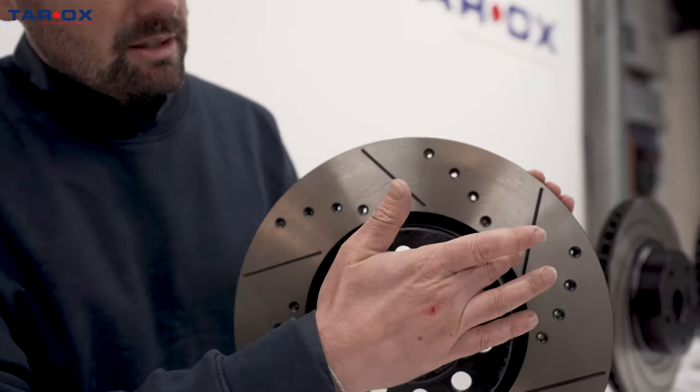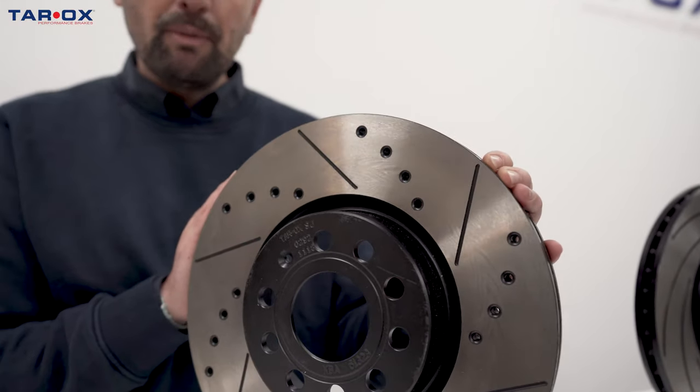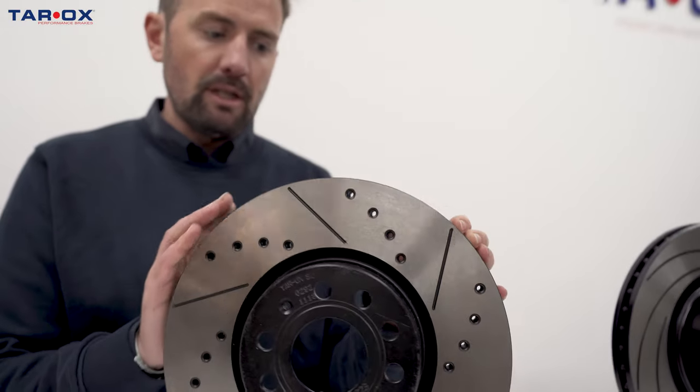The slots here and here help deglaze the pad, keep the pad biting, and keep the pad performing as well as it should be doing.